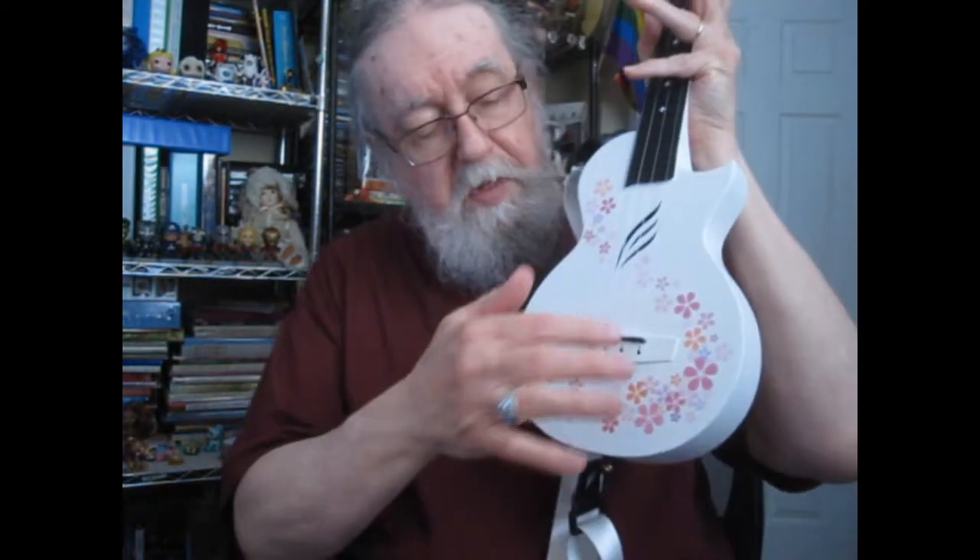That way, when I put it up with my other ukuleles and I want to find it, I can go in there and find it right away. There's a strap, and that tells me just what I need to know. I think it's a beautiful ukulele with all these flowers around here.